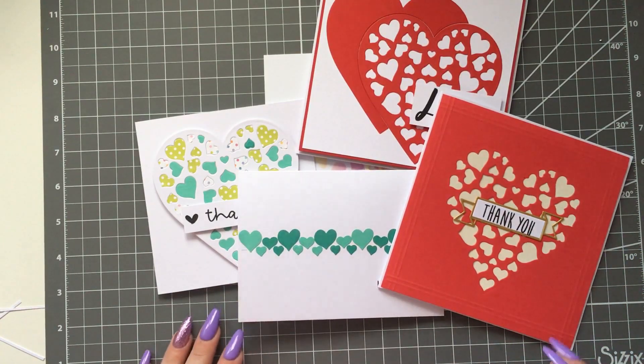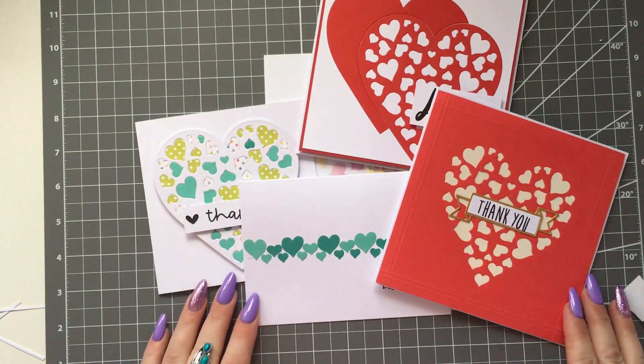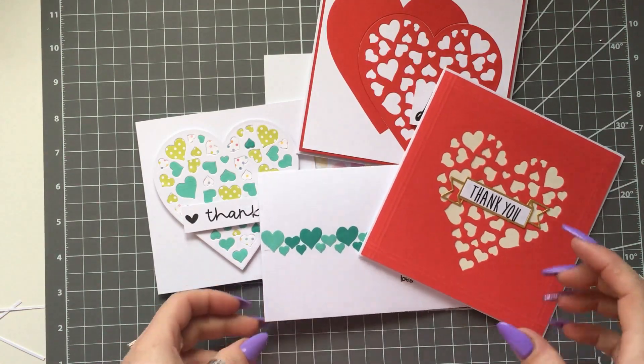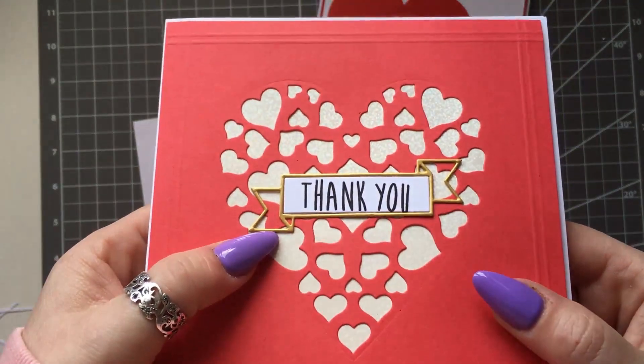I do ship overseas — actually I ship all over the world. The postage is about £2.99 for the USA, Australia, New Zealand, etc., so not bad at all.